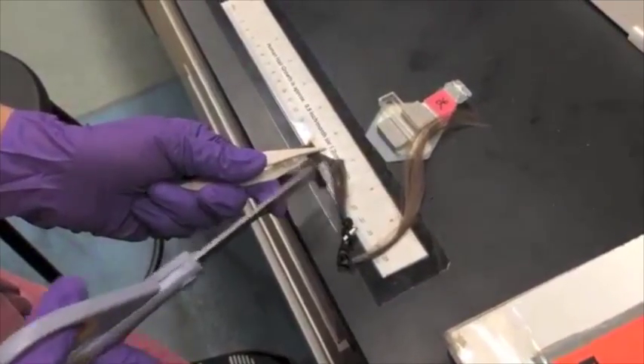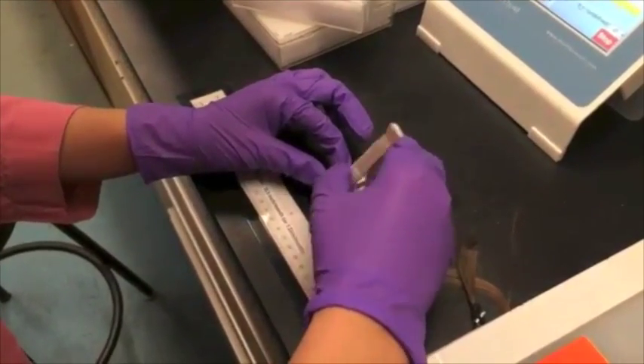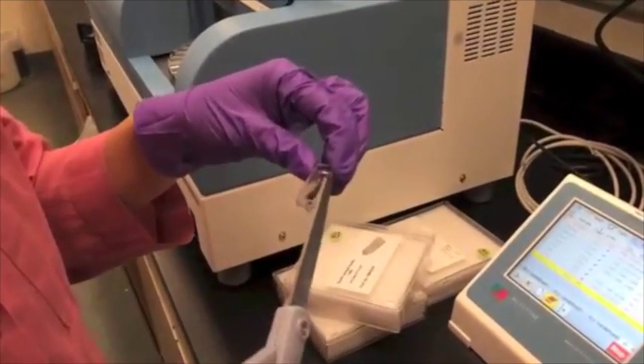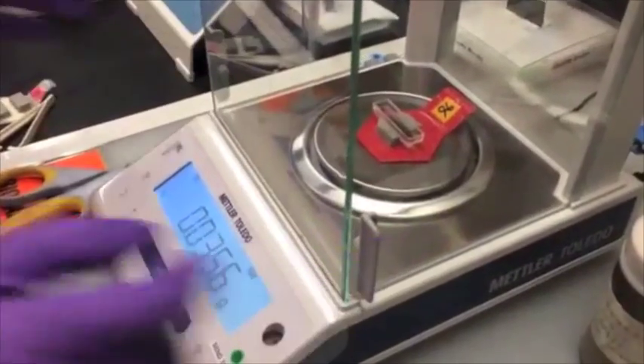We then weigh each sample the same way as we measure the fish tissue. Here I carefully put them in a sampling boat, and trim the few straight hairs that might be sticking out. We place the samples on the tray just as we did for the fish tissues, and the machine will analyze them for us.